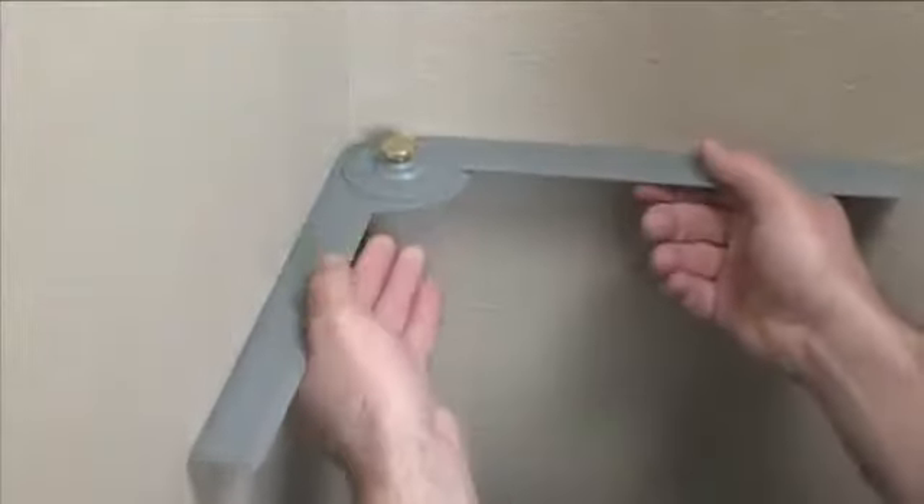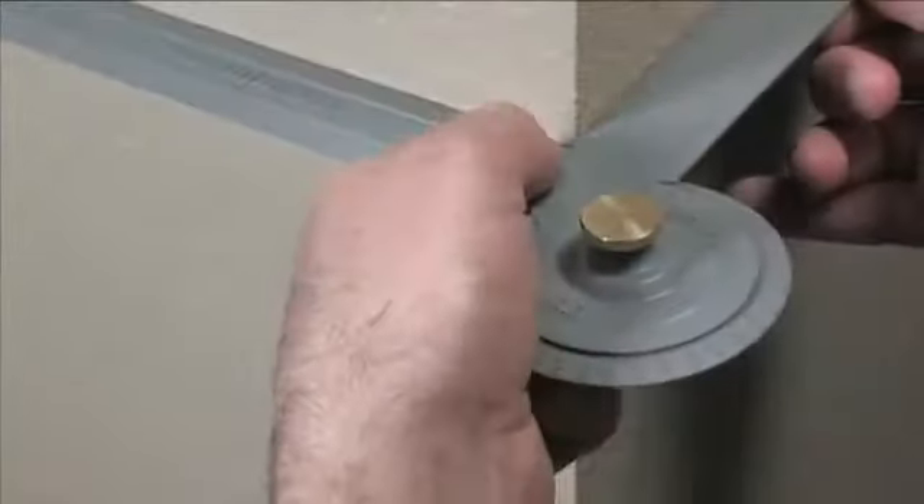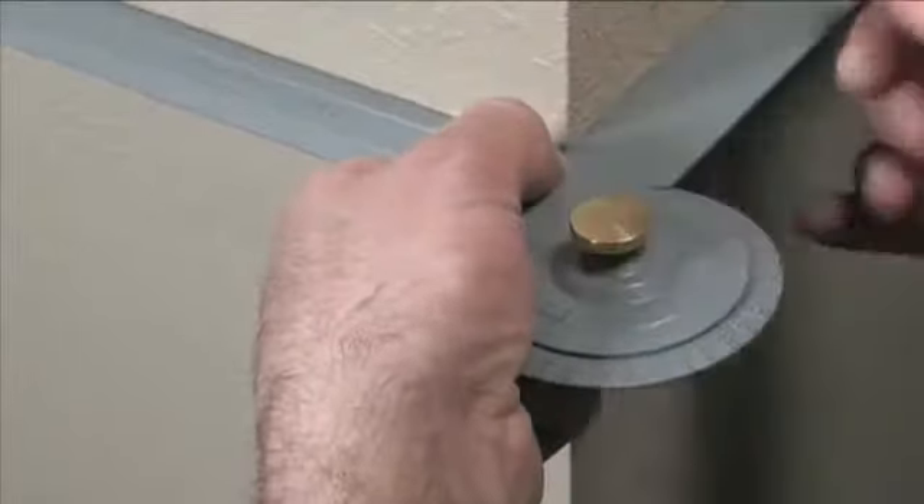The angle finder not only measures the spring angle of the crown molding, but also measures the wall angles of inside and outside corners, letting you know if you need to make angle adjustments at the saw.